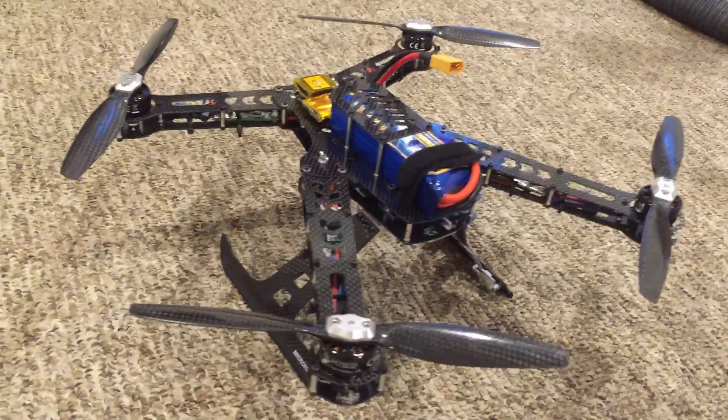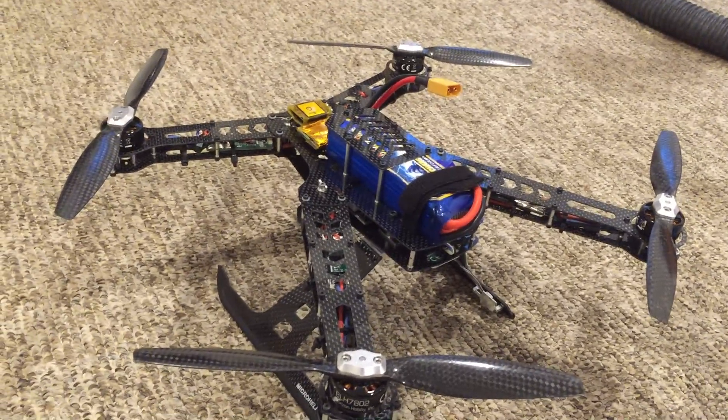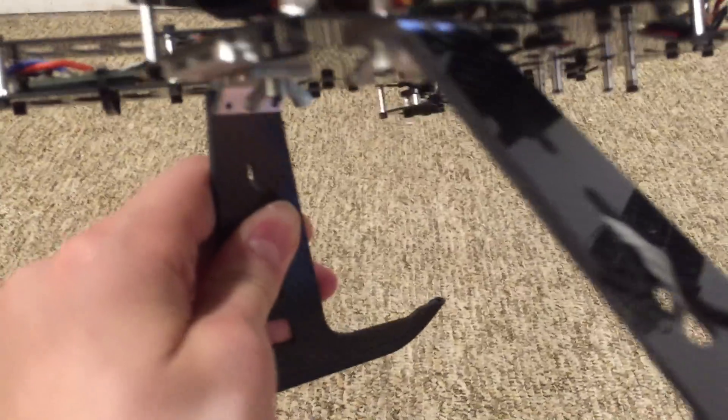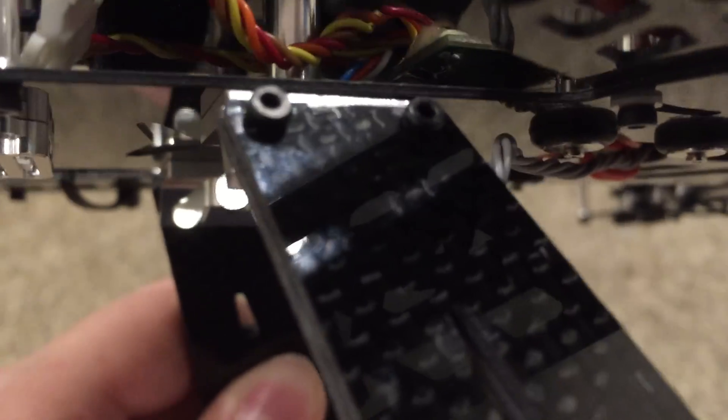If you're looking for something that's not going to break so easily when you have a crash or a minor incident, this is your buy. The worst crash I've had with it so far is I hit a tree and I have a little scuff mark and a chip on the skid — and that's about it.